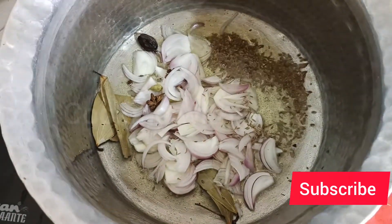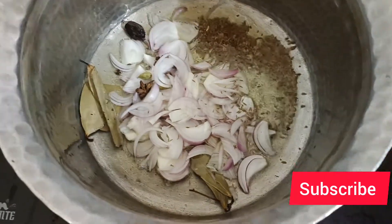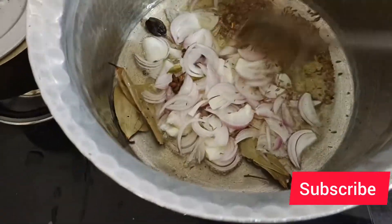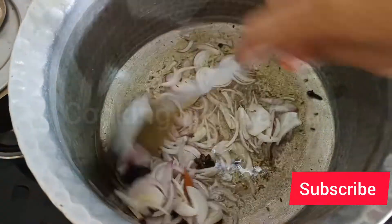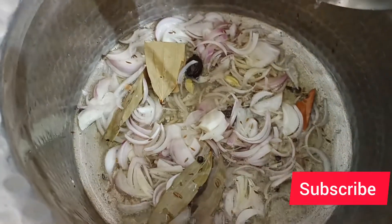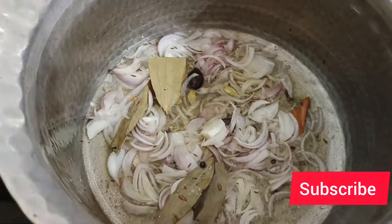Add all the onions and the mushrooms and apply about 1 teaspoon of masala. Then add all the remaining ingredients when all these are in.